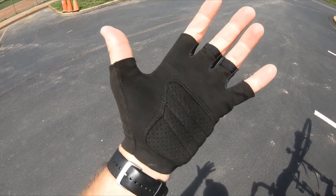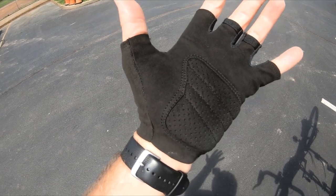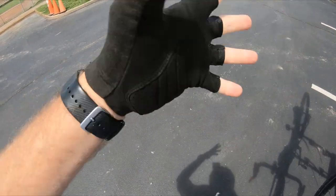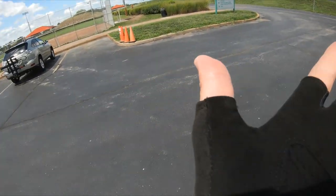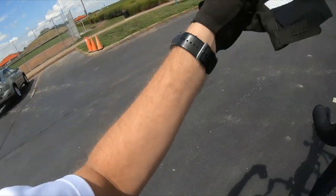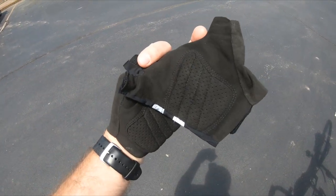I also recently got the Brevent mitts that I unboxed a bit ago. This is what they look like on my hand. They are tight, so make sure you've got room for your hands — I think this is the right size. There's a nice cushion here which will hopefully be comfortable on my first gravel ride with them. They look small but they stretch a bit and they fit pretty good on your hands.